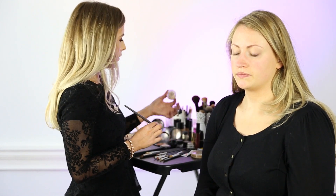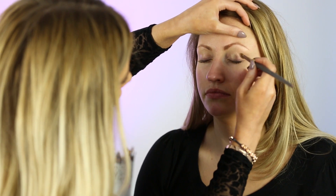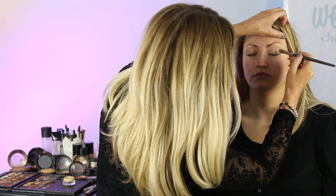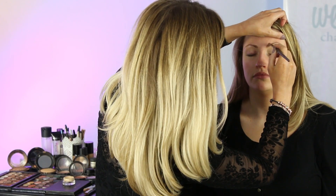First what we're going to do is prep the eye with a base. The base we're going to use is a Prolonged Paint Pop from MAC. This will keep your eyeshadow on longer and create a nice base for the shadow. You want to take that right up to the brow bone and right into the corner of the eye.